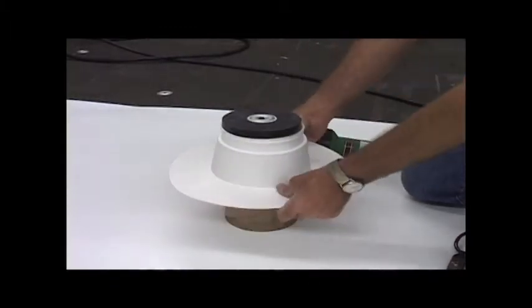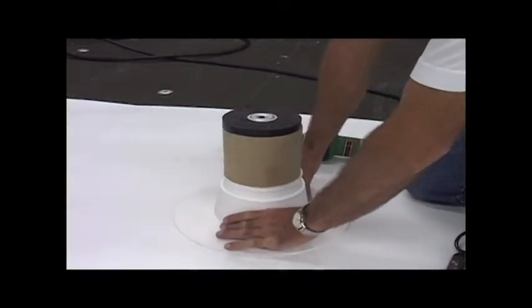Step 4. Pull the pipe seal down and lay the flange flat on the deck.